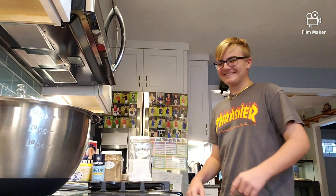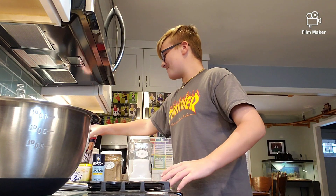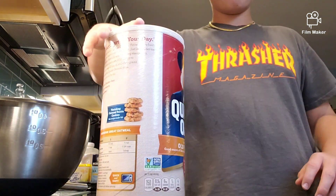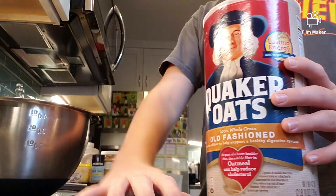What's up? Video Hits Cooking with Dennis, and today we're making oatmeal raisin cookies.